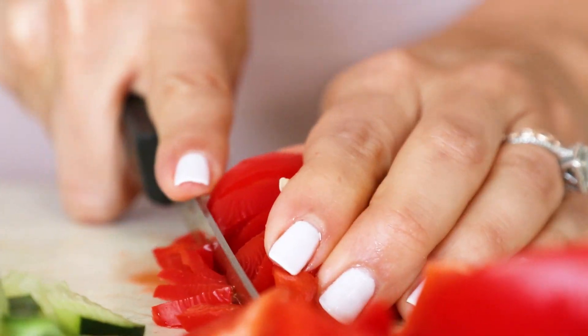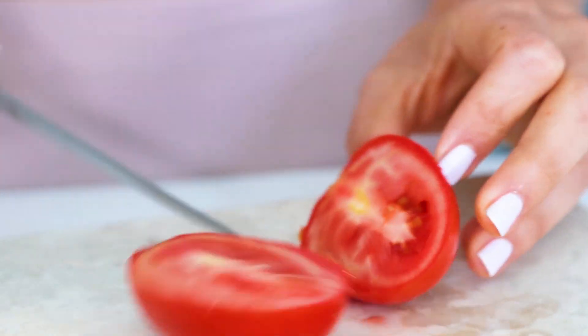The trick is it has to be finely chopped, so it has to be small.